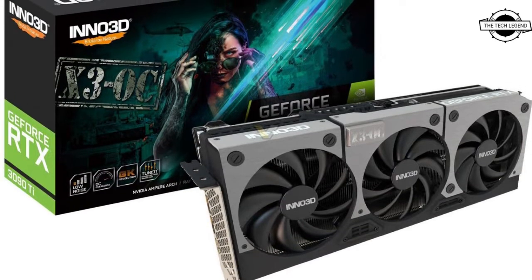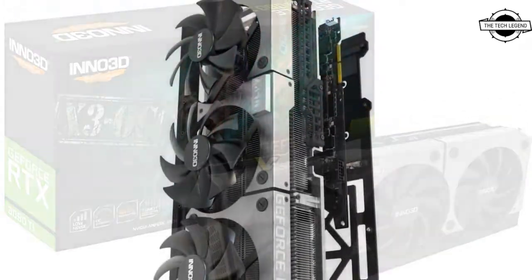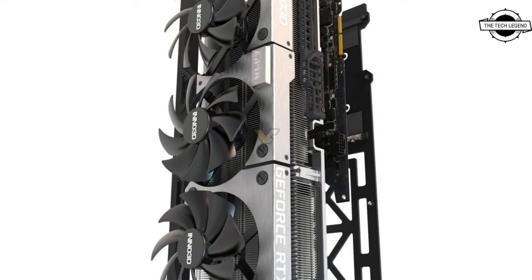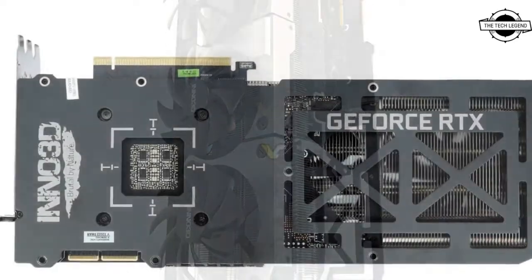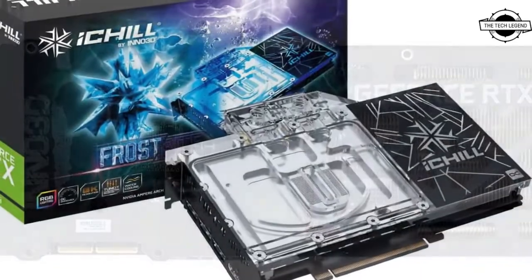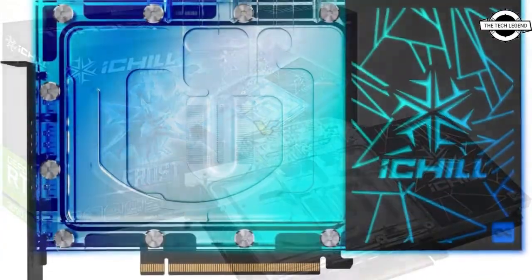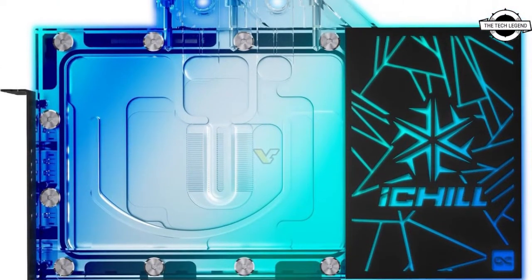Hello friends, welcome to the Tech Lesson channel. Today I will talk about the Inno 3D GeForce RTX 3090 Ti graphics card. Inno 3D has announced this NVIDIA GeForce RTX 3090 Ti graphics card, which is equipped with the Inno 3D X3 OC and Frost White cooler.